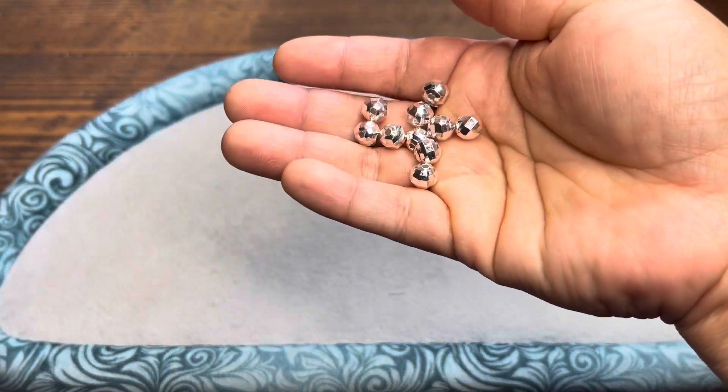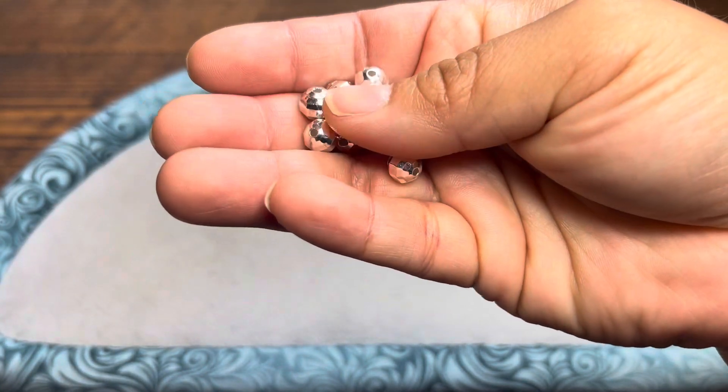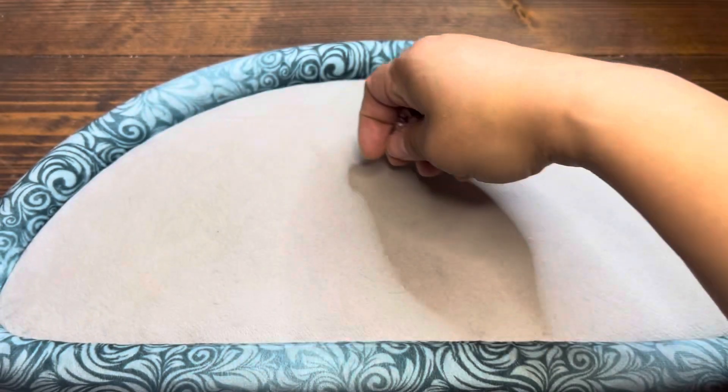So here we've got a pack of 10, 8 millimeter in size. These are beautiful because they are pure silver plated, and these are called the Microfaceted Seamless Mirror Round Beads. They look like little disco balls, right? So you get those.